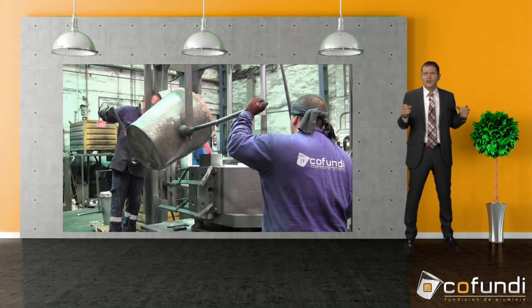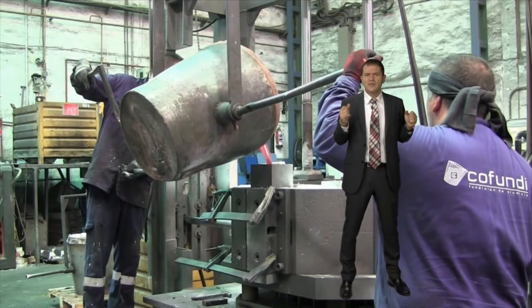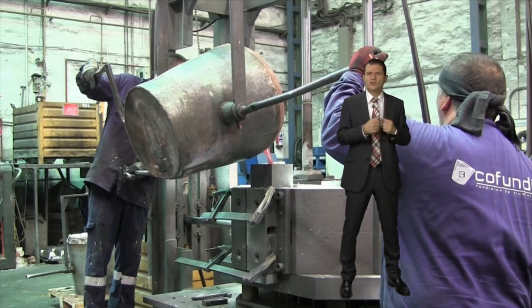Now we start casting. In this case there's almost 50 kilos of aluminum to cast. Those who know a bit of the casting world know also that casting 50 kilos in a metal mold is a big deal.